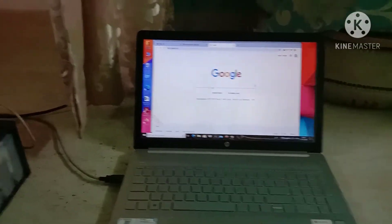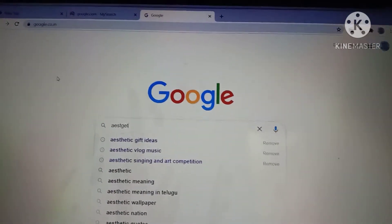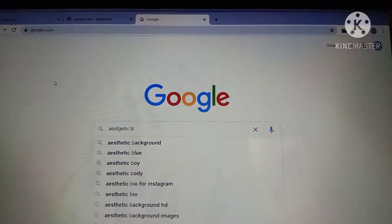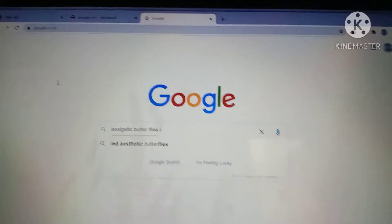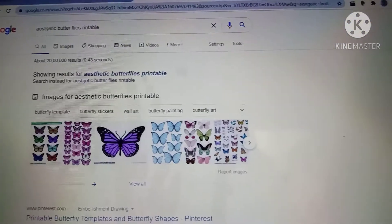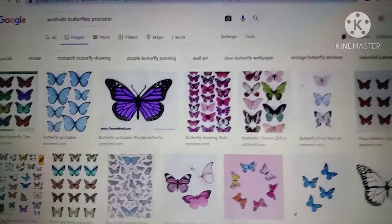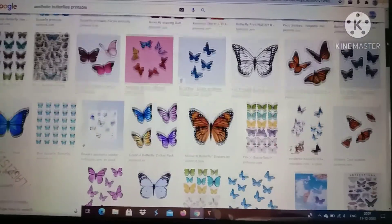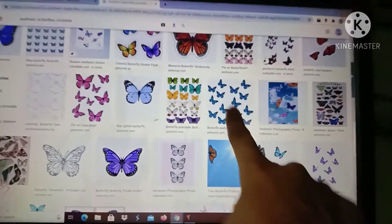This is taking a lot of time to open. Sorry for the location change but it's needed. On your search bar, search for aesthetic butterflies — or sunflowers or books if you prefer. I want butterflies, so I found some I like and I'm going to take a print of it.